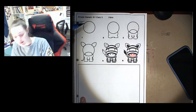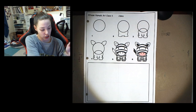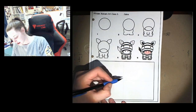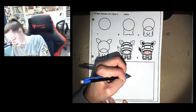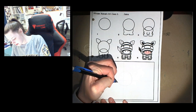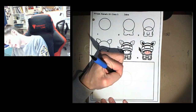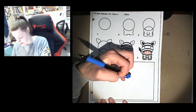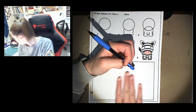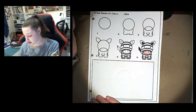We're gonna start out with step number one which is drawing a circle. I'm gonna erase any lines I don't want anymore. Okay, so there's my circle.